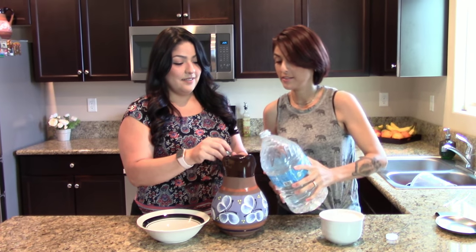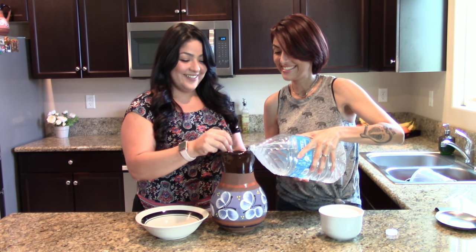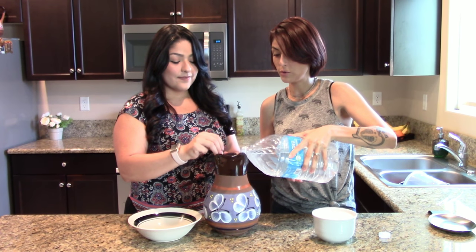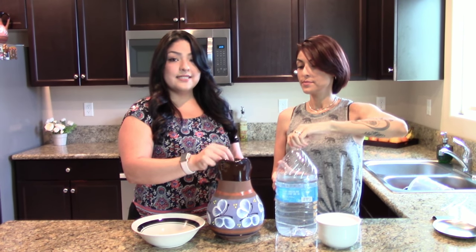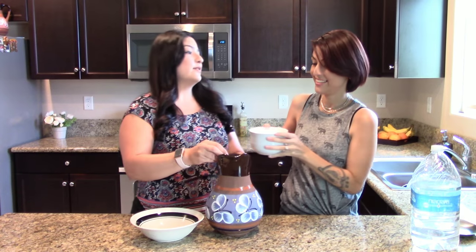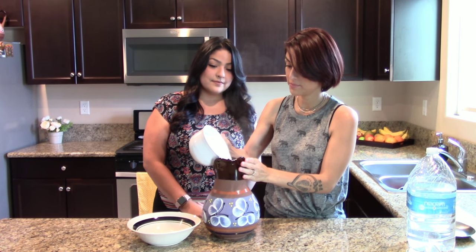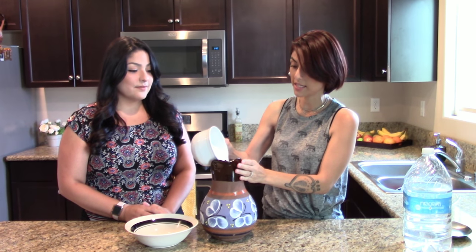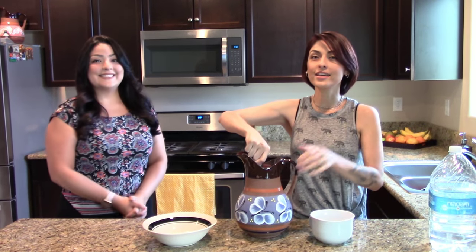Let's get some more water in here, otherwise it's way too concentrated and you're not gonna like it — or maybe you might! You're gonna want to pretty much fill up the whole jar. Once that's done, she's gonna add sugar to sweeten it up a bit, otherwise it tastes really tart or sour. You can add about two cups worth. We have three cups here, so I'm gonna first use about two cups and see how it tastes. If we need more, we'll add more. Everybody likes it their own way, so it's always gonna be to your liking.